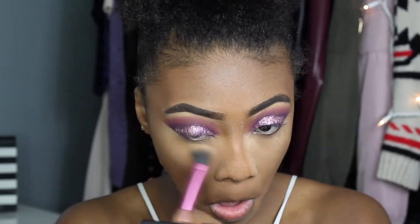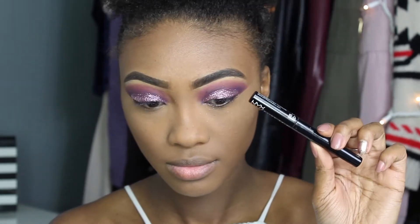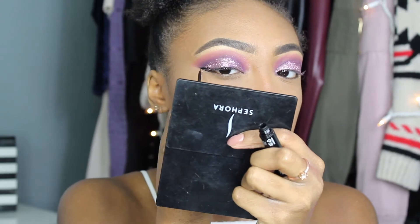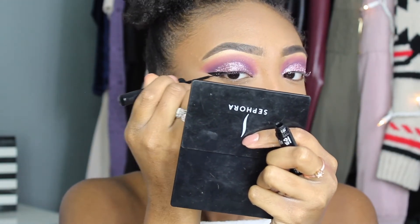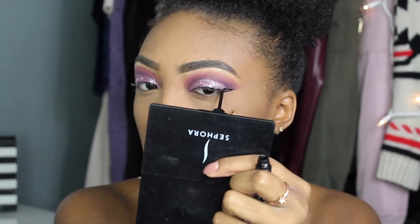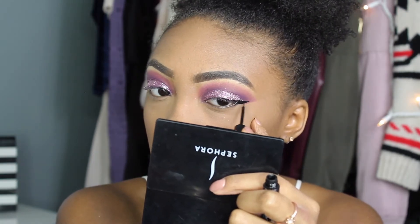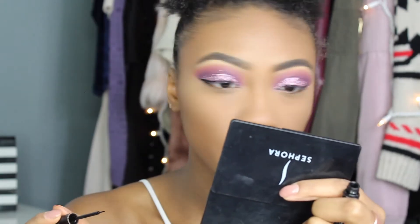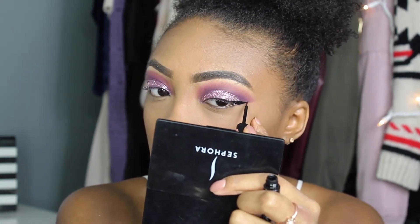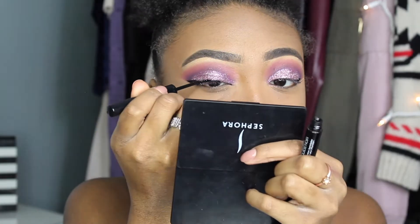I let the powder sit for a bit then dust it away with a small detail brush by Real Techniques. For eyeliner, I did the wing first on both eyes and made sure they were even before drawing the actual line across my lash line. I'm straightening it out and fixing things to make sure everything looks good and even.